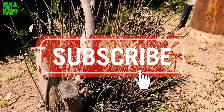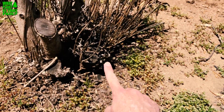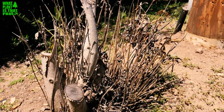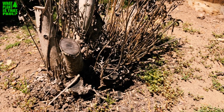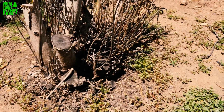My final tip for removal: I'll take a sawzall or chainsaw and cut it really flat to the ground, let it dry up, and then usually in about a year you can just kick the stump and remove it.